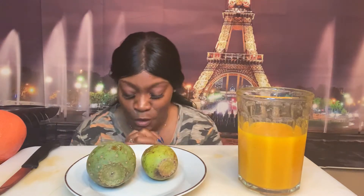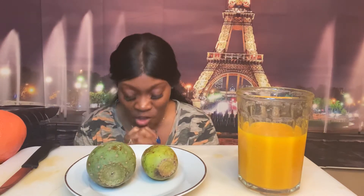Hey YouTube, how you guys doing? It's a phenomenal day! Let's say our grace before we get into it. Have mercy and thanks for this food we're about to receive, let it be nourishment to our body in Jesus Christ's name, amen.